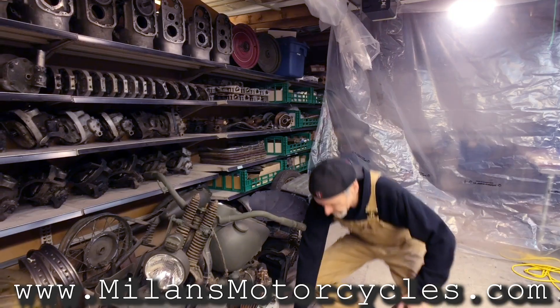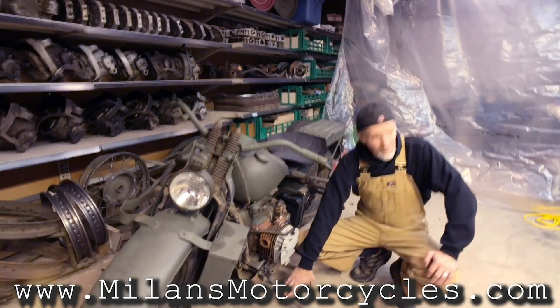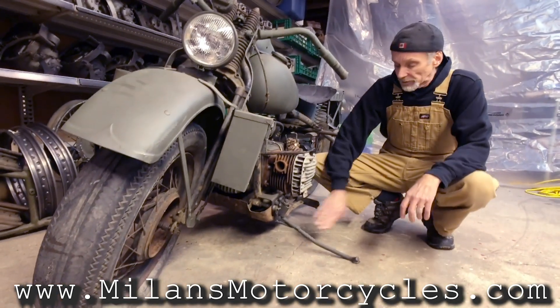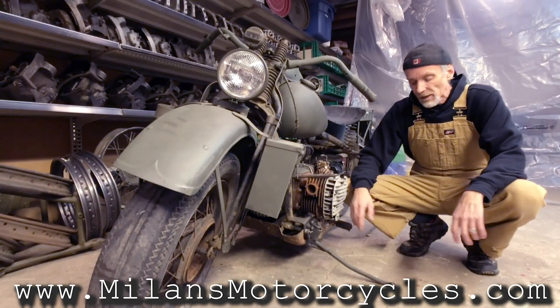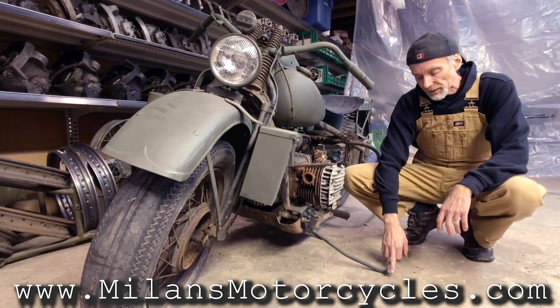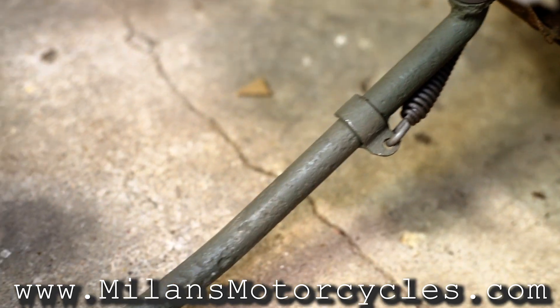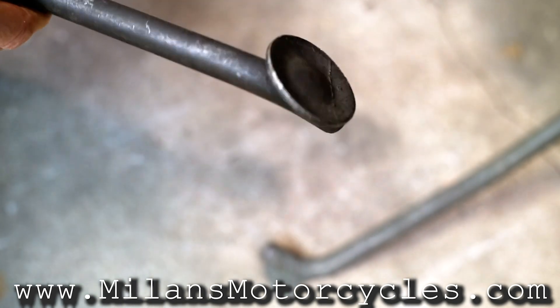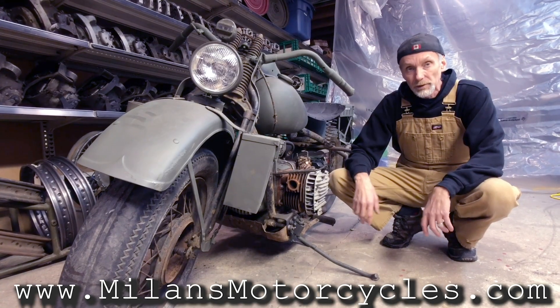Sometimes people think that the jiffy stand or side stand leg on the XA is the same as other models, but the part number is different. One of the differences is that they added a sand pad. You can see that from years of service this one is completely worn out, but on this other one you can see a brand new one — and this is how it looked originally.